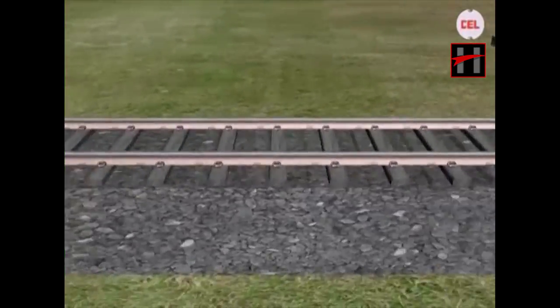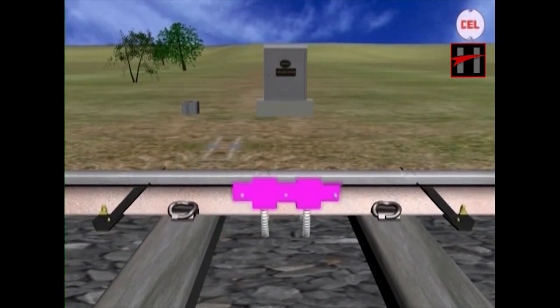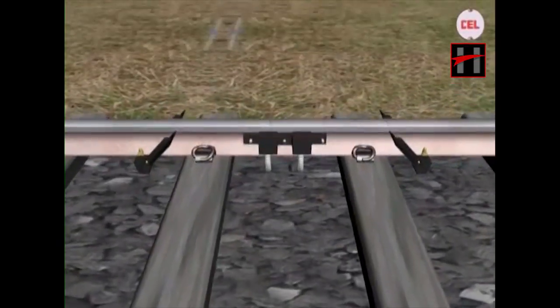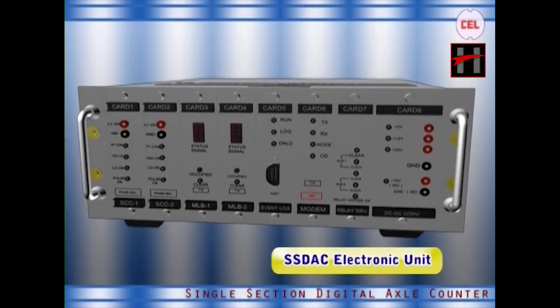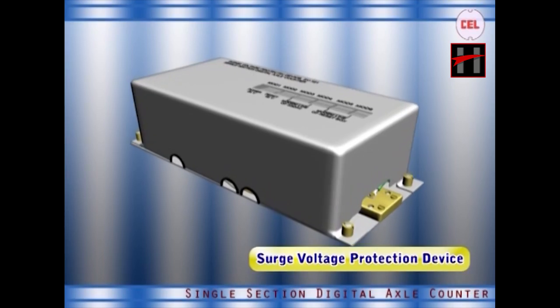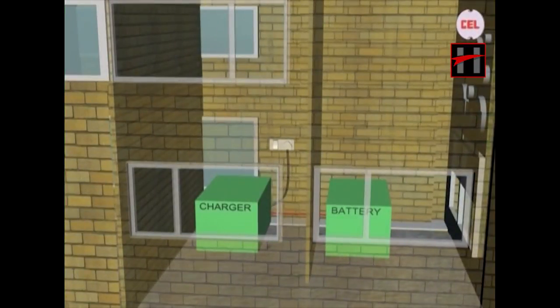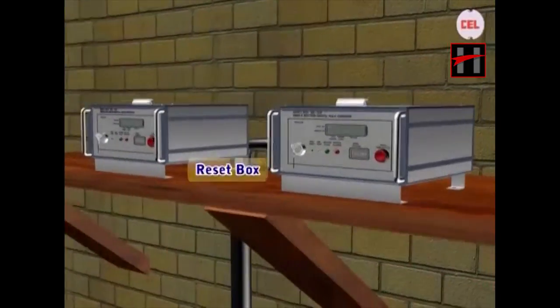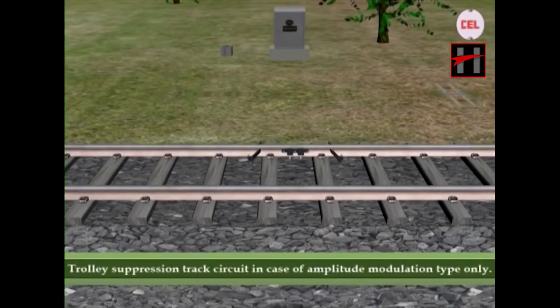We will assume that all the parts are connected as prescribed. The system comprises two pairs of web-mounted TX and RX axle detectors fitted at each end of the section, one pair of location box that houses one SSDAC electronic unit, one vital relay box consisting of two relays, one pair of surge voltage protection device, a pair of suitable battery charger with battery, a pair of reset boxes kept in the station master's room, and a trolley suppression track circuit in case of amplitude modulation type only.